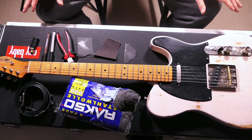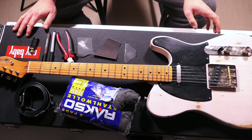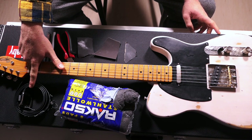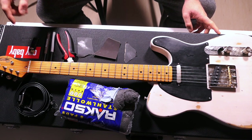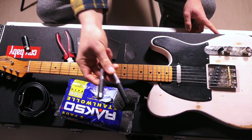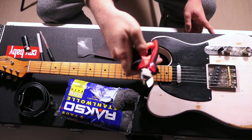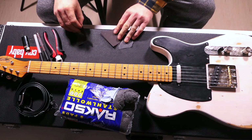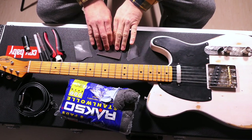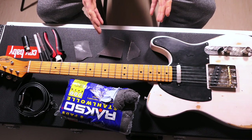So here we are — that's my Telecaster and those are all the tools I used for the relic job. It's steel wool, a belt I used for scratches on the back side, a lighter, two types of pens, this little tool here, and three different sheets of sandpaper. Let me show you how I used them.